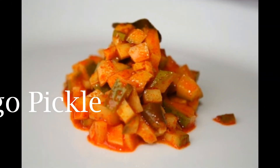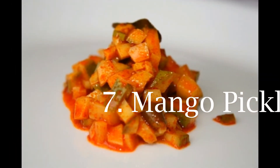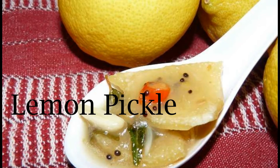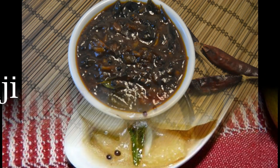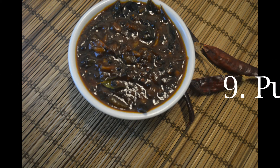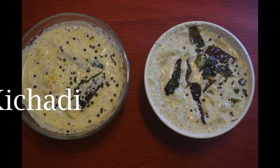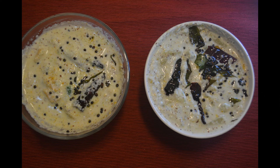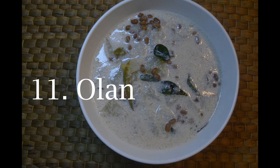The app is for your room. Now, the 9th is Puli Injee. The 10th is Kichedi. The 11th is Alen. We have the Kichedi.